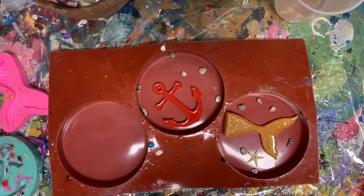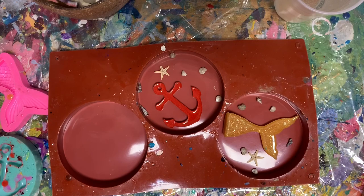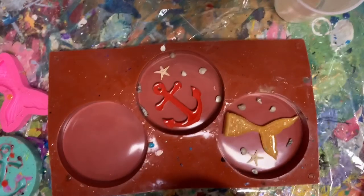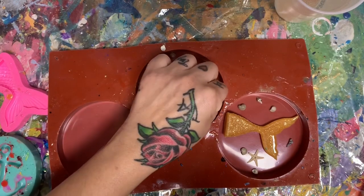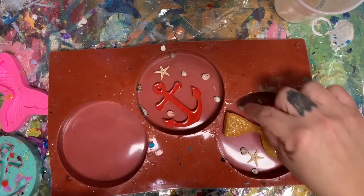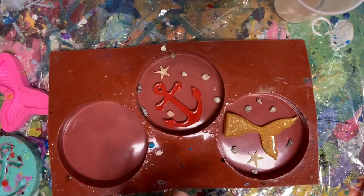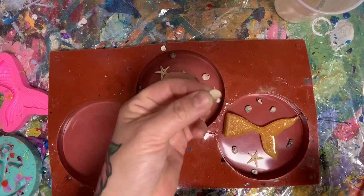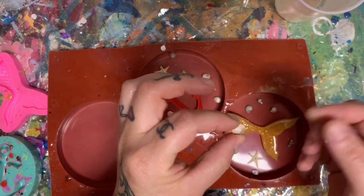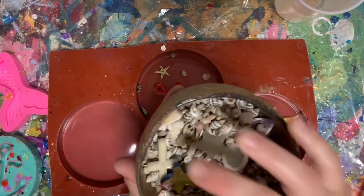So one starfish there — and I'll put the links to these starfish too. One starfish there. And maybe one shell there. And I'm kind of flipping them upside down — doesn't really matter with the shells. And then one of these — these are really pretty. Let me see if I can find another one.